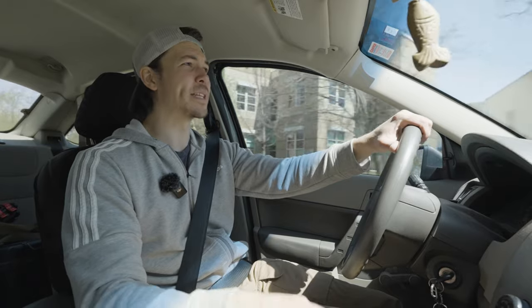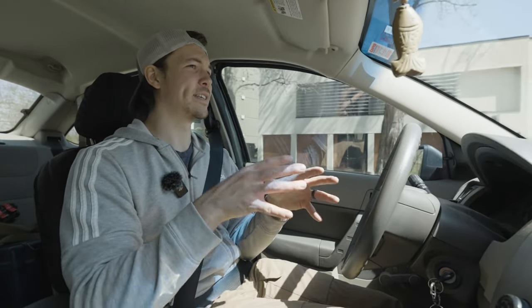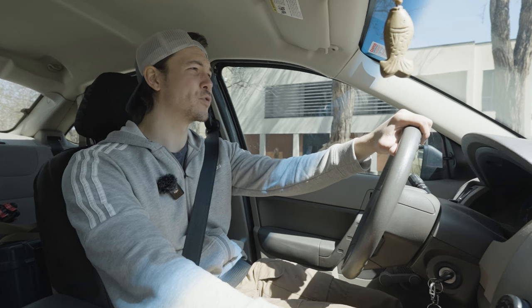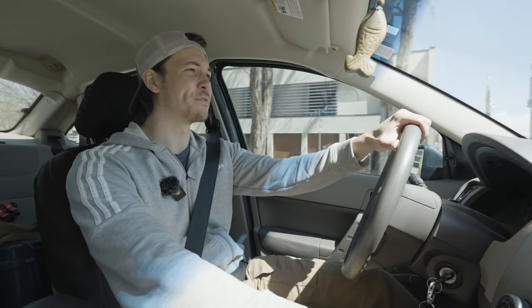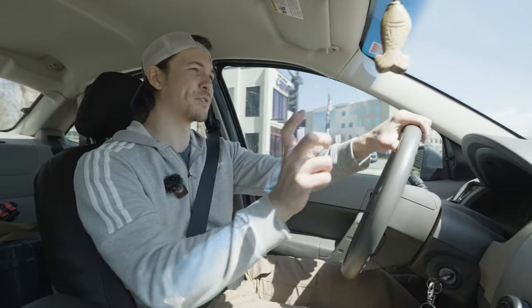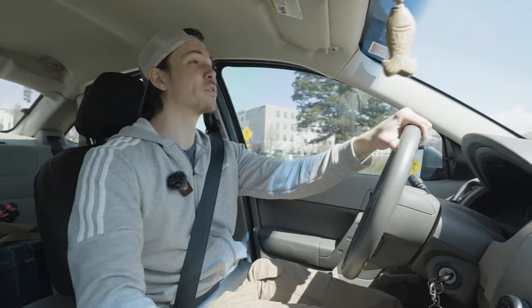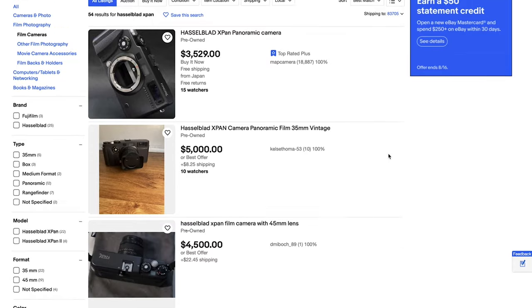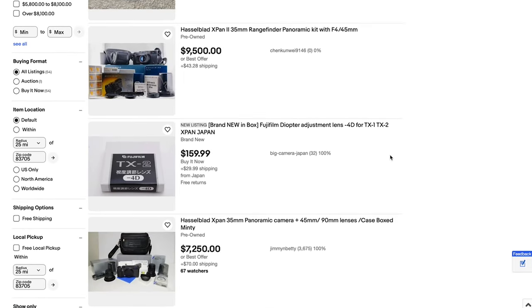The big question on my mind was shooting in this way, because everybody is really interested in the Hasselblad X-Pan, which I'm pretty sure is the same as that Fuji camera. Basically they are panoramic 35 millimeters — you shoot two frames of 35 smushed together. And they're astronomically expensive. If you look them up on eBay, they are crazy expensive, so there's absolutely no way I can afford that.